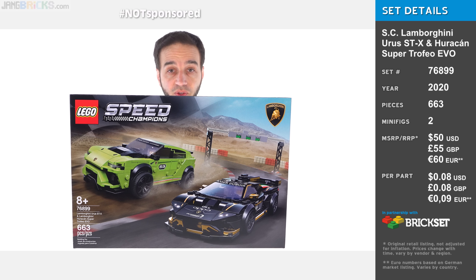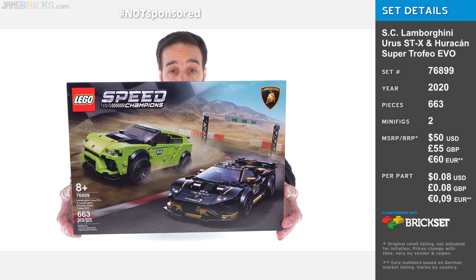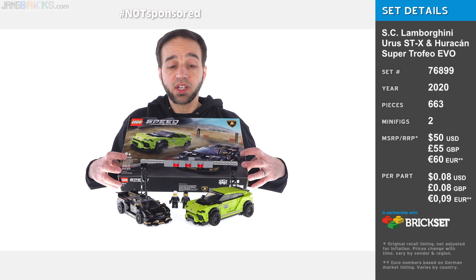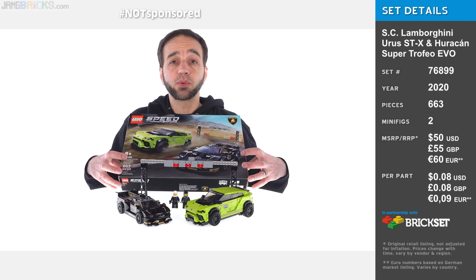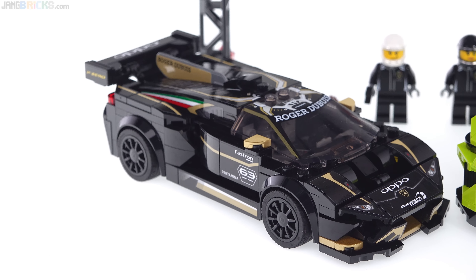Here is my review of the LEGO Speed Champions 8-stud-wide Lamborghini Urus STX and Huracan Super Trofeo Evo. One of them is an SUV, for crying out loud, the other one is a supercar — both of them kitted out with lots of stickers. Let's take a closer look.